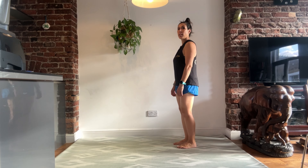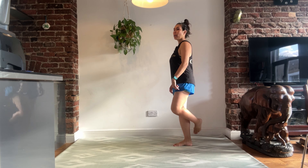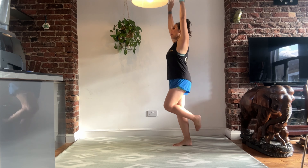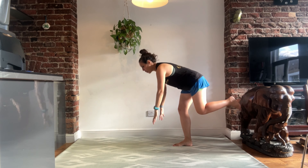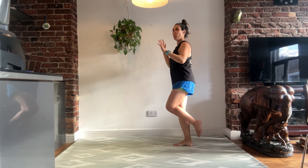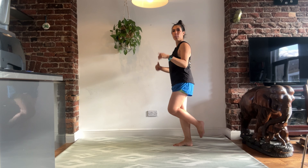We have got calf raise touchdowns. We're going to start on one leg, take it into a single leg calf raise. At the same time, we're going to send the arms up above the head, and then come down and touch the ground. Single leg calf raise all the way up, touch the ground, come up into standing.